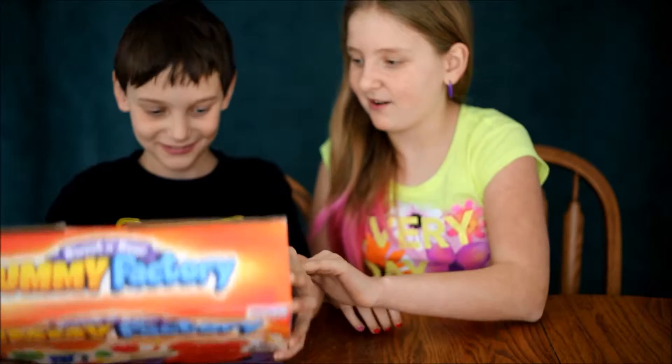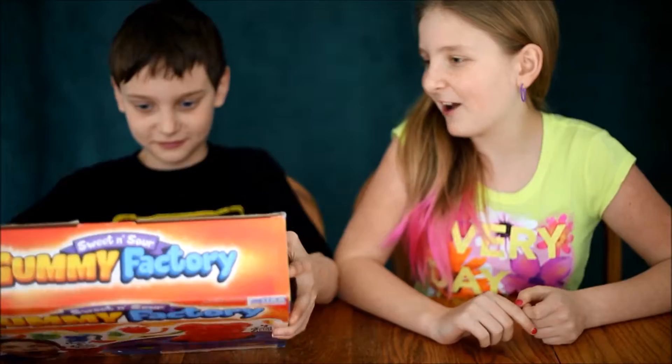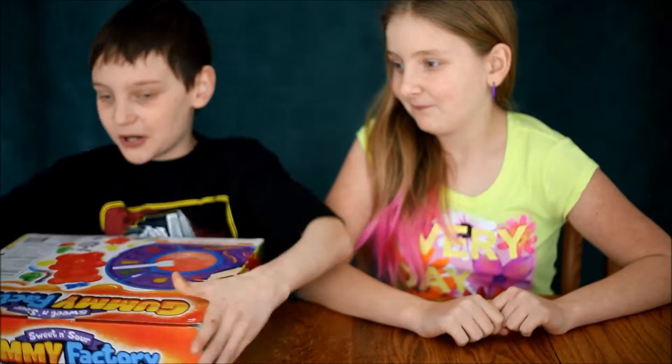Okay, we don't really know what the Gummy Factory is. We're about to find out. Time to unbox. It says just add warm water. You can make a 6-inch jumbo gum. Unbox! How's that work for ya? Maybe we should just open it like a normal person. Yeah!